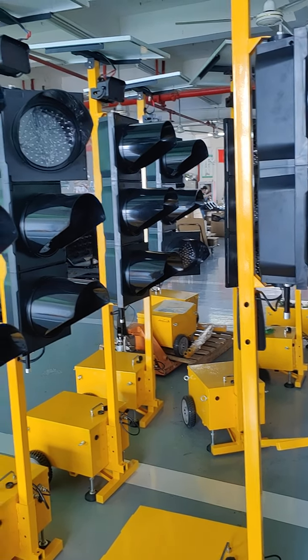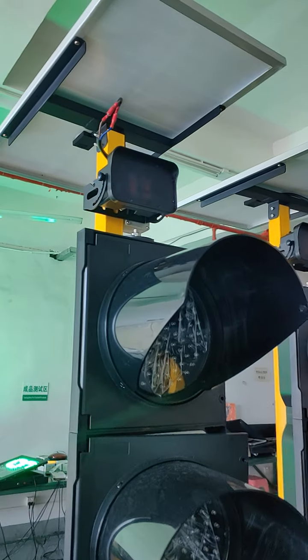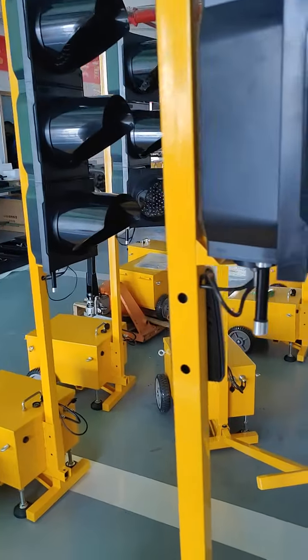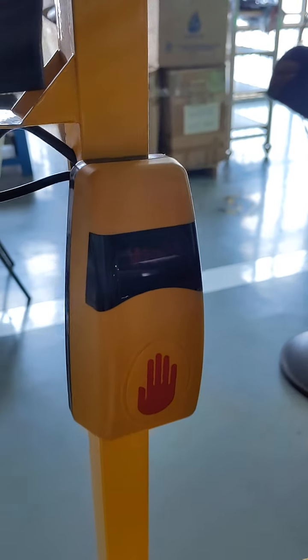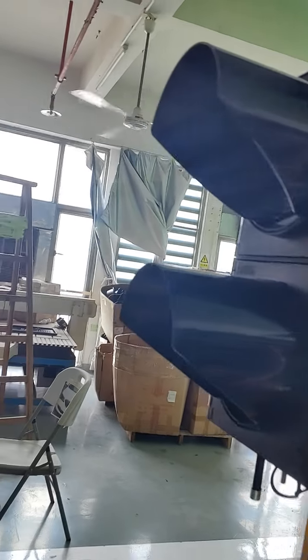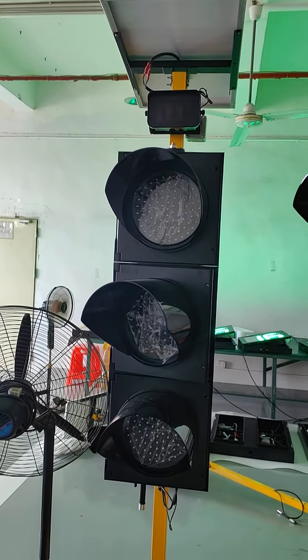That is the radar detector. This is the push button for pedestrians, and the radar detector detects the vehicle.